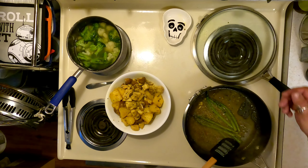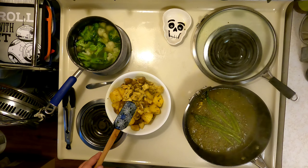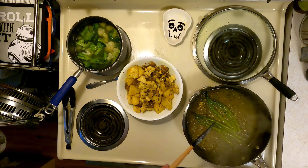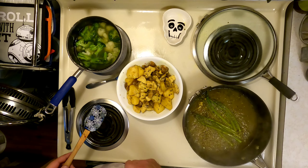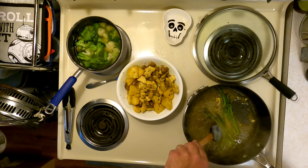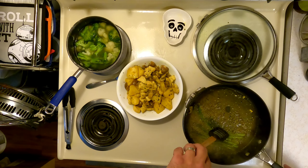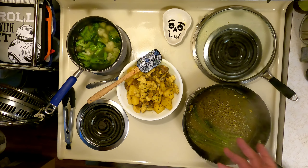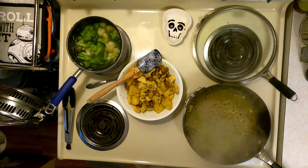We're steaming these up real nice. It just looks so so yummy, I can't wait. I'm probably going to eat mostly pineapple and mushrooms because I'm a big mushroom fan and pineapple fan. I love the ASMR sound of just the boiling in the kitchen — that takes me back.